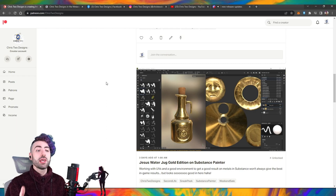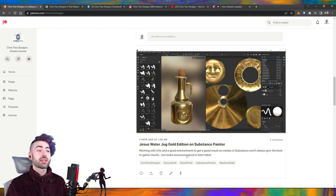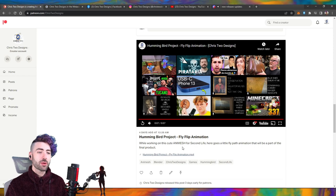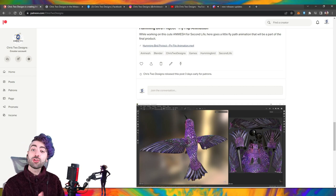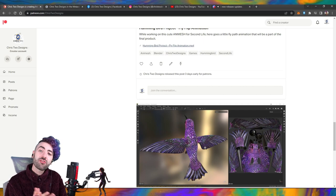Vamos dar uma olhadinha aqui na página do Patreon. A gente coloca fotos antes do lançamento, produtos sendo desenvolvidos dentro dos softwares — por exemplo a edição gold da Jesus Water Jug feita no Substance Painter — animações dos nossos futuros itens como o próprio hummingbird, sneak peeks toda semana, e votações para você decidir qual cor vai ser usada no próximo produto.